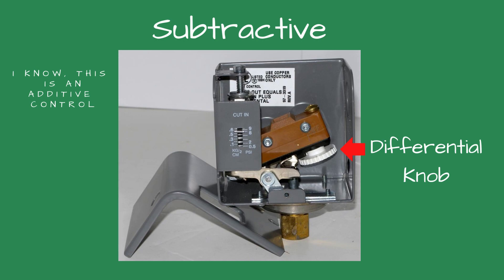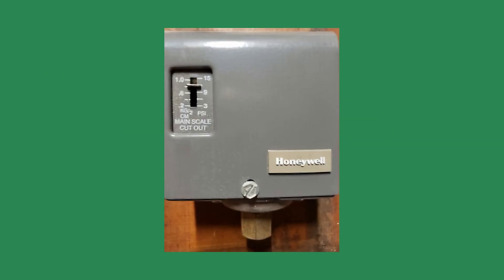A minimum differential of 1.5 PSI is recommended. When done, reinstall the cover and screw.